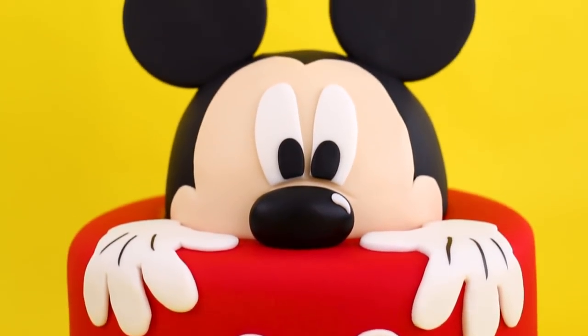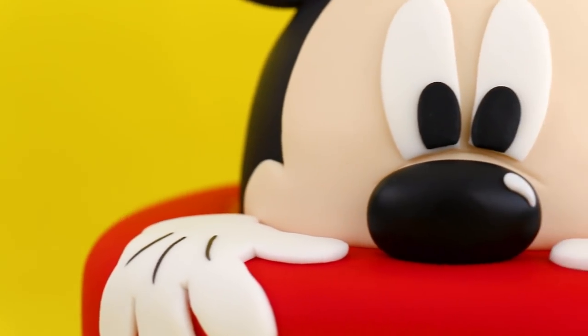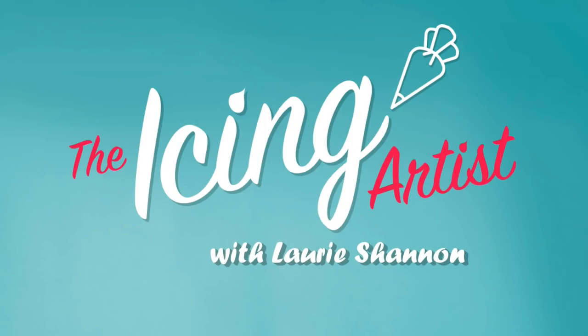Why did Mickey Mouse get hit with a snowball? Because Donald ducked! Because he's a duck! You're watching The Icing Artist.